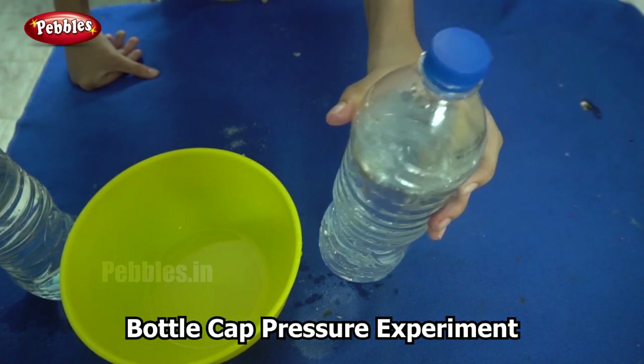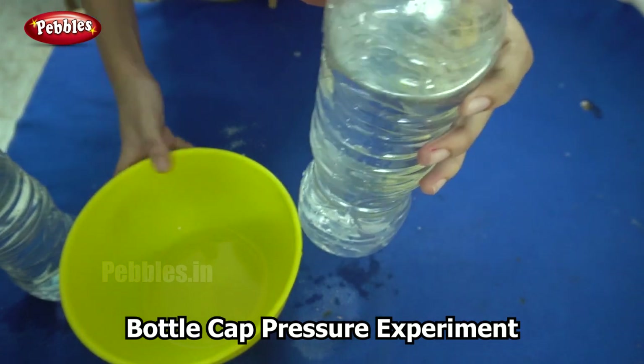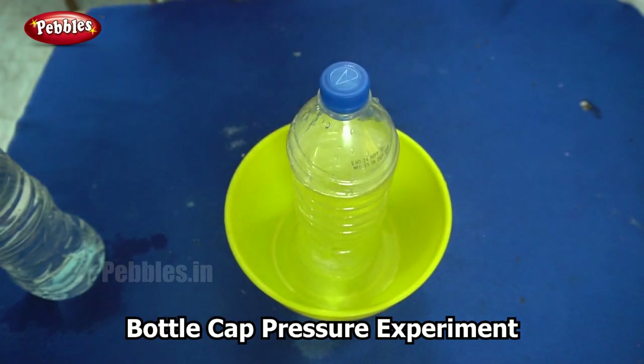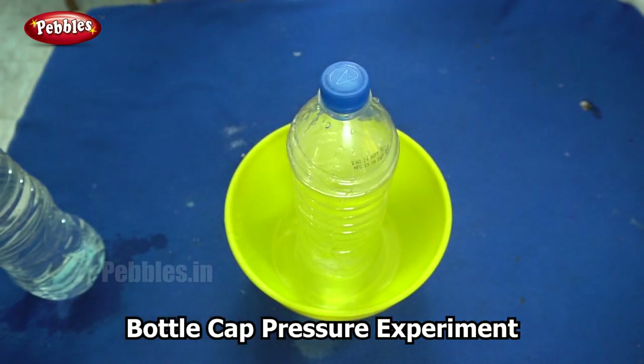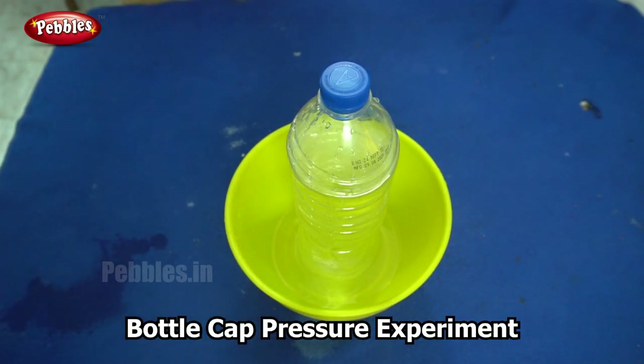So why is this happening? This is because of the change in pressure. When I covered the bottle, the pressure got maintained. The pressure inside the bottle and the atmospheric pressure became equal, and therefore the water is stable.